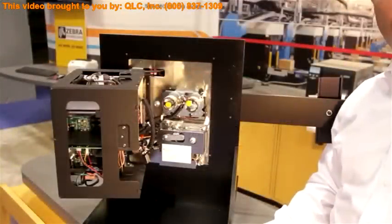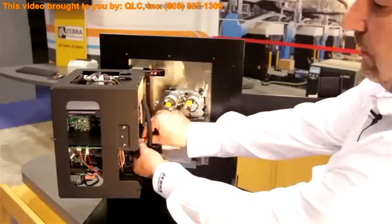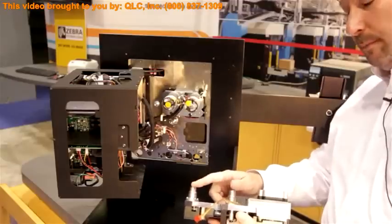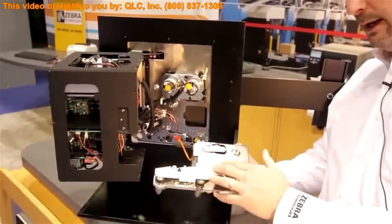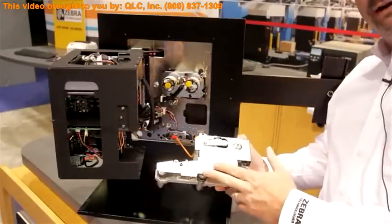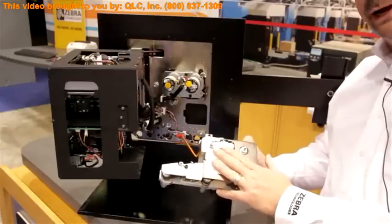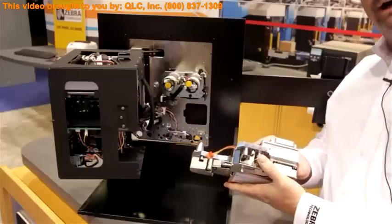I wanted to remove the modular drive system to show you the ease of this process. I've loosened three screws and one inline connector, and the modular drive system removes. These are the three couplings that go through the firewall for the platen, pinch, and peel roller to snap into. Three screws remove this cover and allow me to get to the belts — there are two belts instead of three, with auto-tensioning. Very easy process to change the belts when they wear or need replacement, or even to change resolution from 203 to 300 or 300 back to 203. Ease of service and ease of integration are the story behind the ZE500, which equates to more uptime.